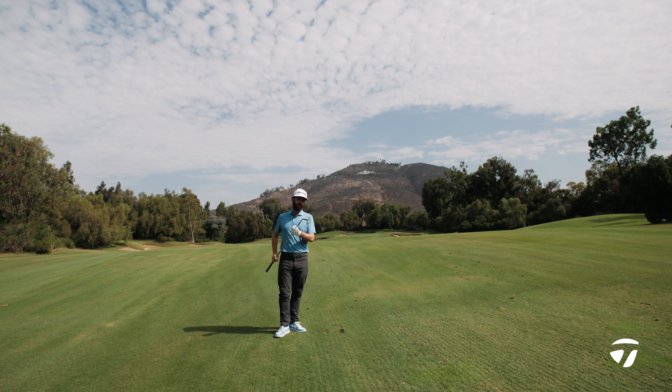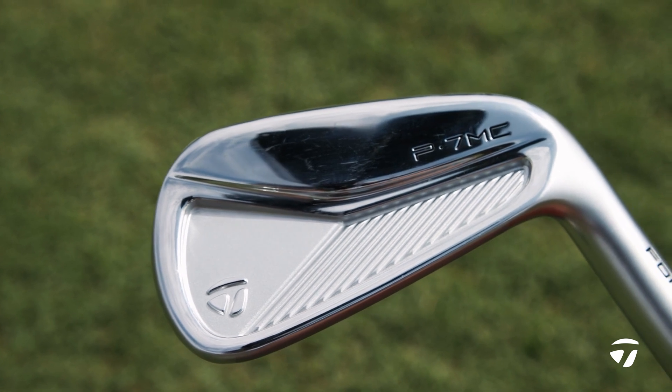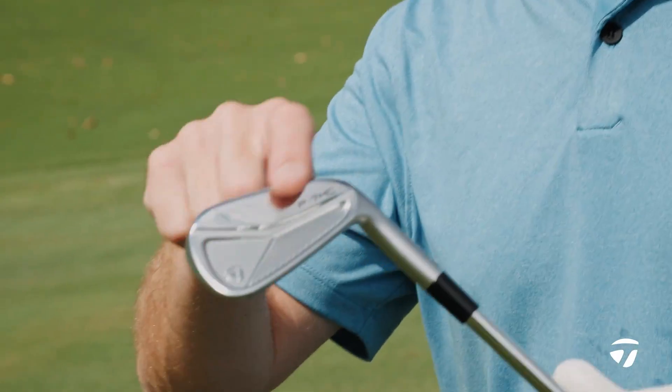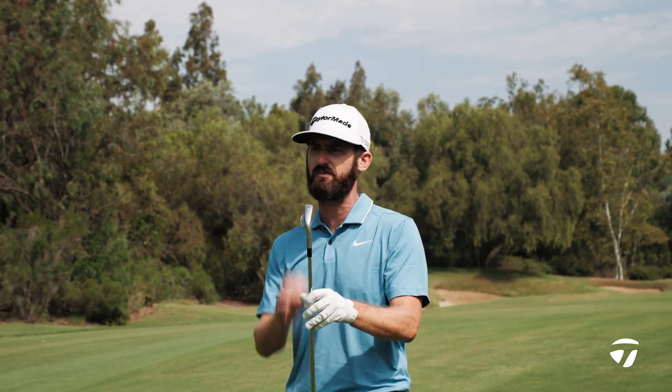Chris Trott from Team TaylorMade with the all new P7MC Iron. It's a new look, a new design in here and it's so appealing to the eye. Perimeter weighting in there with a muscle cavity — that's going to give you a little bit of forgiveness. So if you do happen to just miss one slightly, this iron will help you out with that perimeter weighting.